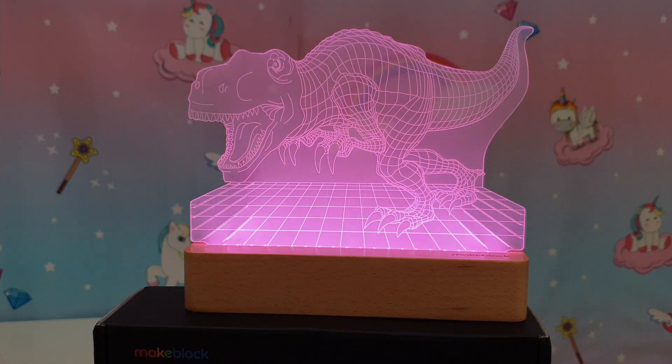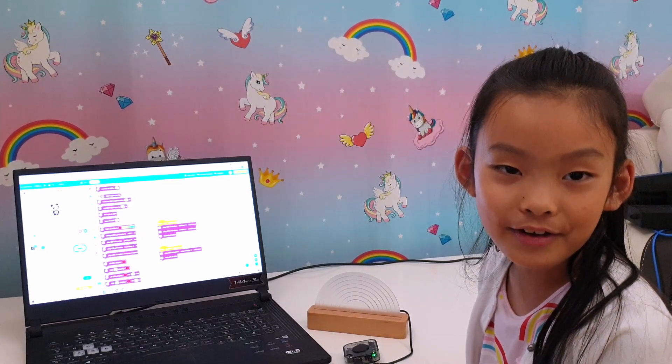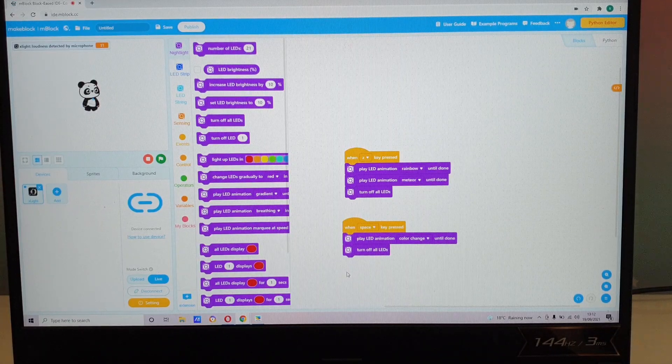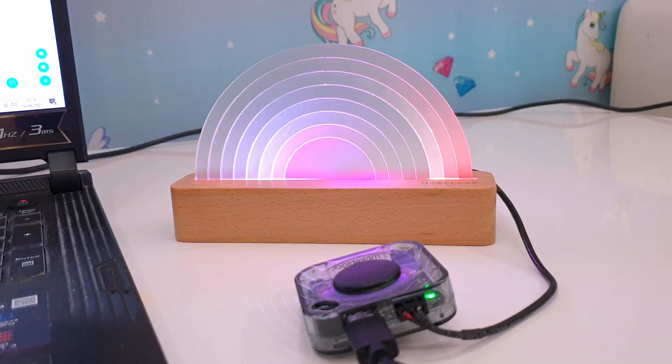Let me try the dinosaur piece. This looks cool too — I bet Daniel would like this. Let's try the coding next. We've downloaded the program and I've done some simple programming. Let me show you the code and then what happens to the light. We've coded: if you press button Z, the light will play the rainbow sequence, then the meteor sequence, and then turn off. We've also programmed it so if we press the space bar, the lights will play a colour change sequence and then turn off.